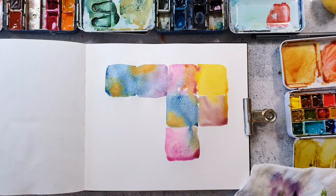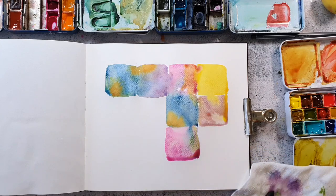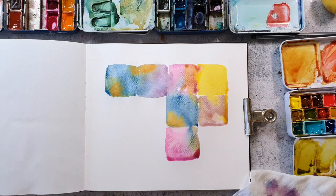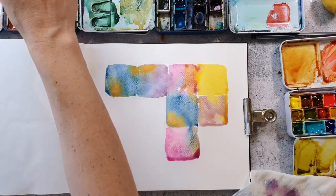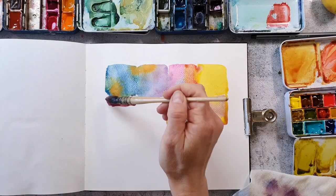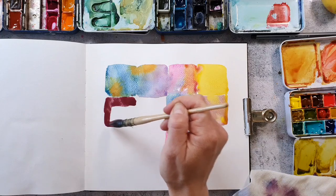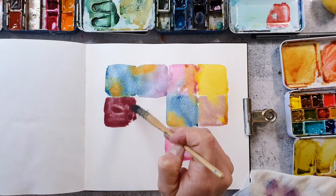The brush I'm using by the way is called a mop brush in German. They also call it a French watercolor brush and I really love this one because it takes a lot of water, and as it's so big and chunky it forces me to stay loose, especially when I do abstract watercolor paintings.